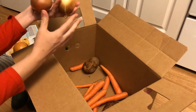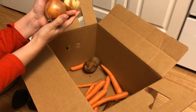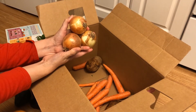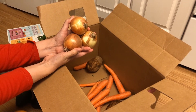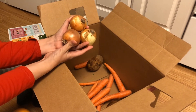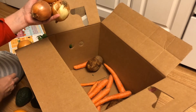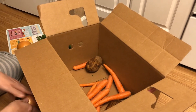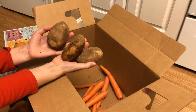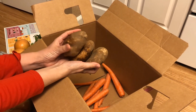Onions keep for a long time if you store them correctly. According to the box, you're not supposed to keep them next to potatoes because it can cause them to sprout and rot faster. Mine right now are being stored next to each other on the bread cart, and they're sprouting, so maybe that's why. Then we have some potatoes — I think it was a pound of potatoes.